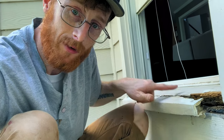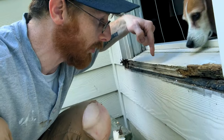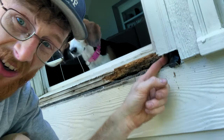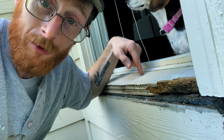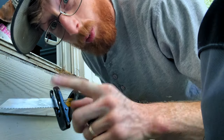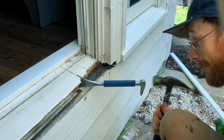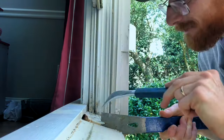The nose piece is nailed into the seal this way. The seal has nails in it sometimes going down, and it's also connected right in here. Then you've got nails in the stool that go into the seal, and you also have nails in the apron that go into both the wall and into the seal. Step one: cut this carefully and pry it out.